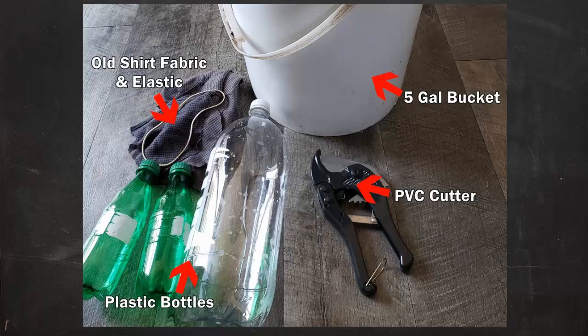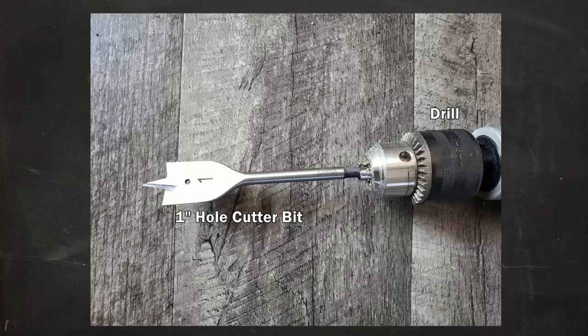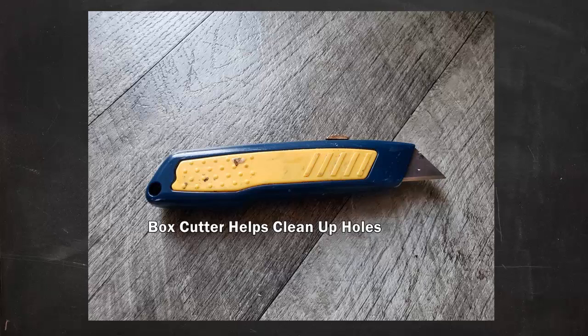I also used fabric from an old work shirt — though as you'll see a little later I did end up using something else for the vents. The fabric worked great for the lid, and an elastic to secure the lid in place. Of course you'll need some sort of drill, and a one-inch hole-cutting bit is perfect. I also recommend a box cutter to help clean up the holes, as they can be a little rough.